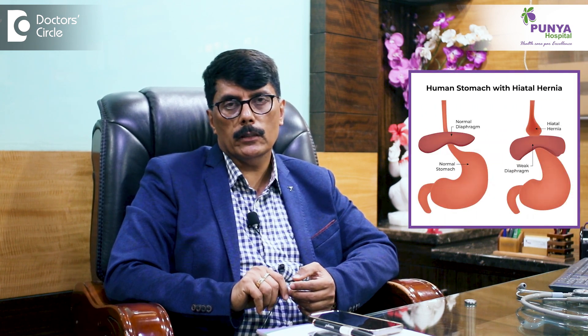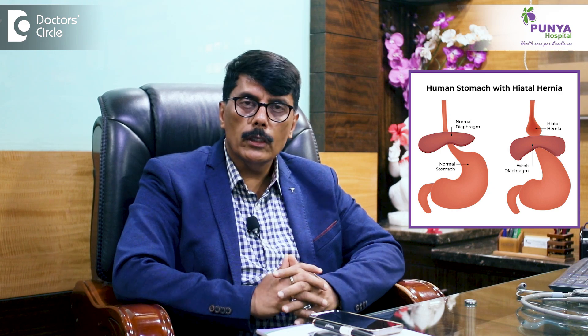One more common hernia patients present with is hiatus hernia. Hiatus hernia is when the esophagus and stomach try to slide into the thoracic cavity — whenever intra-abdominal pressure is high, the stomach and esophagus migrate upwards towards the thorax. What we do is bring the vagus and stomach back into the abdominal cavity and repair the crura of the diaphragm — right and left crura — with non-absorbable sutures. If the crural strength is weak, we reinforce with a Teflon mesh. We then do a wrapping of the stomach around the lower end of the esophagus — partial or total fundoplication — which fixes reflux and regurgitation for patients who have been suffering long-term.